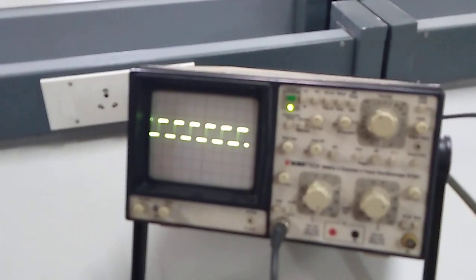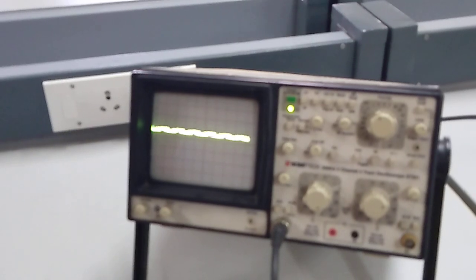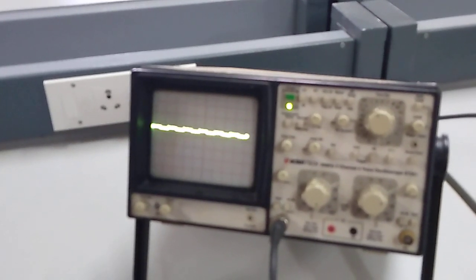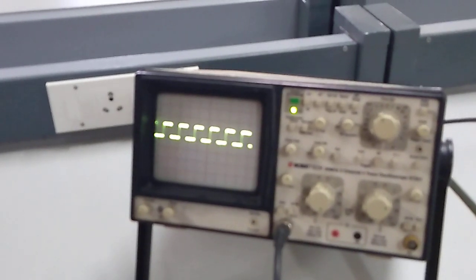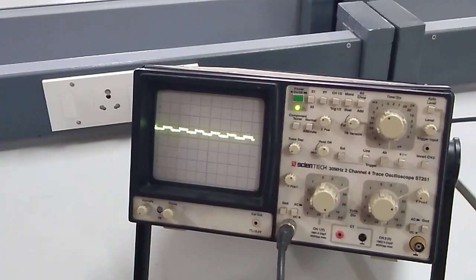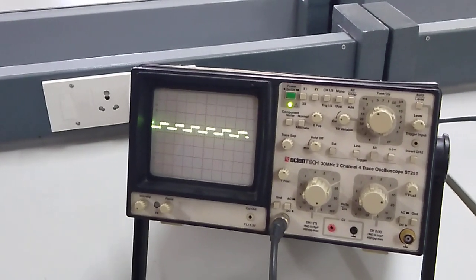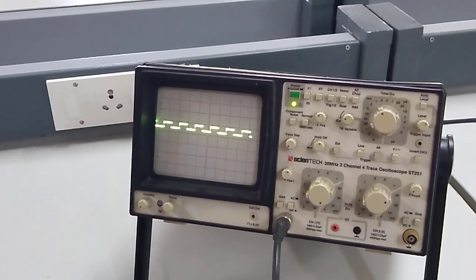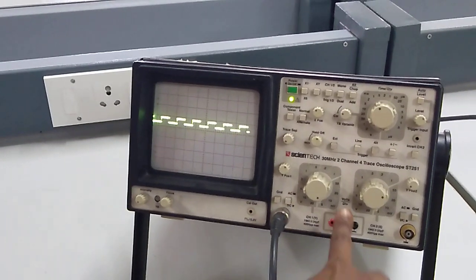So you can see the dip here. This is the maximum output we are getting. When I tune the frequency meter you will be getting some dip like this, and again it will be increasing. This is called the dip of your square waveform signal. You can see the dip over here, and this will be the minimum voltage we can measure from the CRO.